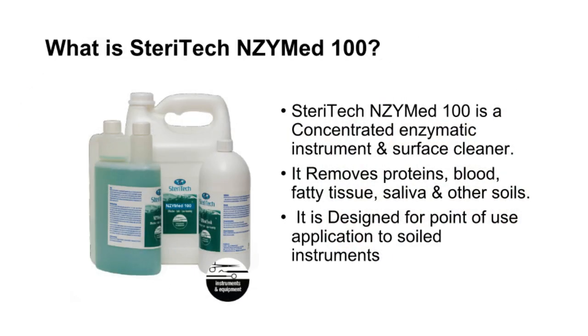What is SteriTech Enzymed 100? SteriTech Enzymed 100 is a concentrated enzymatic instrument and surface cleaner. It removes proteins, blood, fatty tissue, saliva and other soils. It is designed for point-of-use application to soiled instruments.